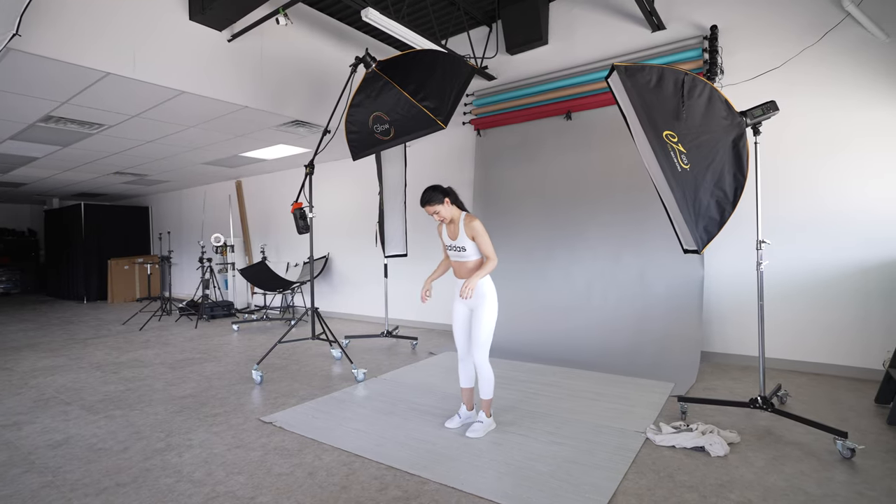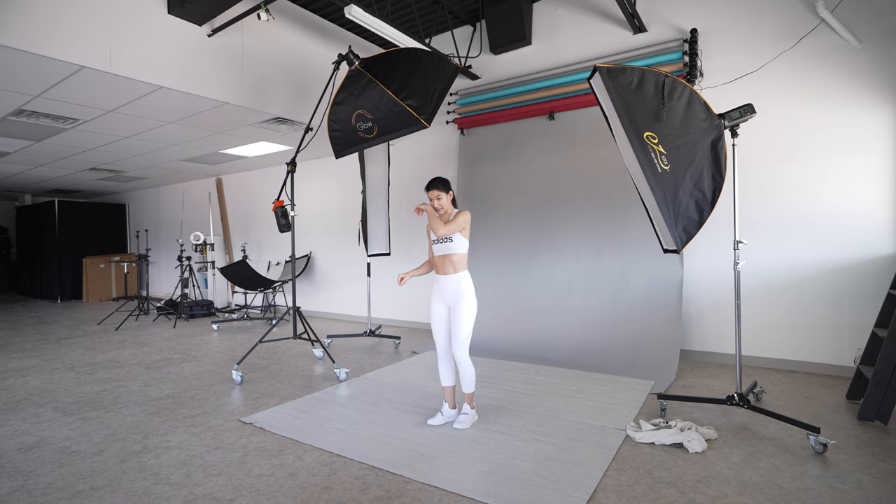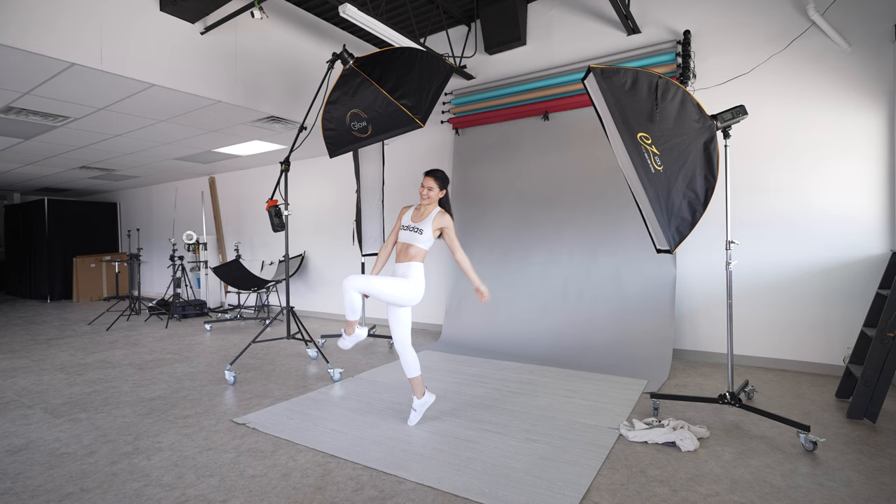Hey everyone, it's Robert Hall, and in today's video we're going over the behind the scenes of this shoot with model — slash retoucher, slash photographer, slash dress rental company owner — Emily Krombes.